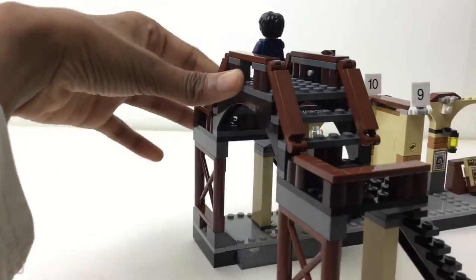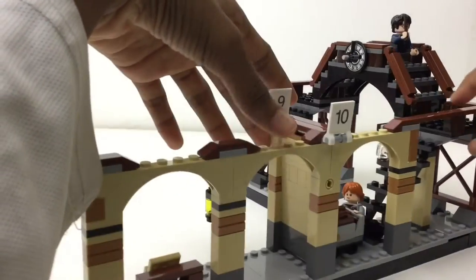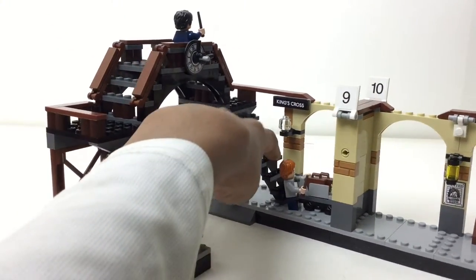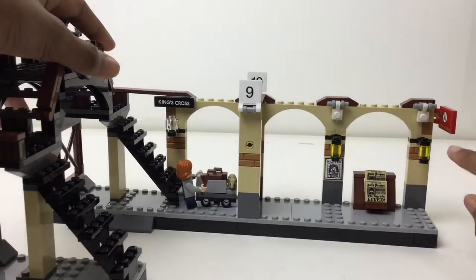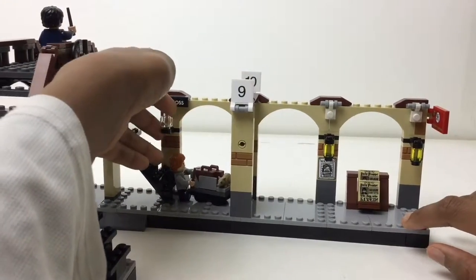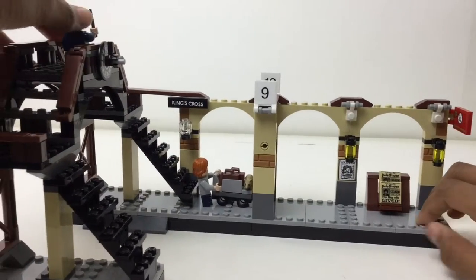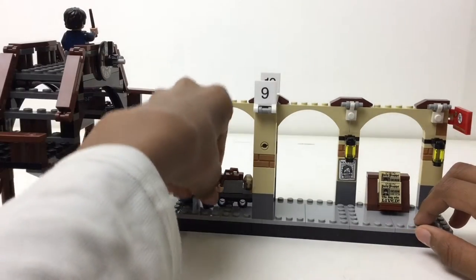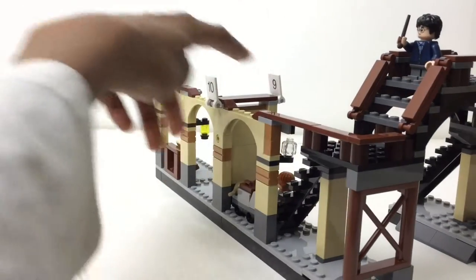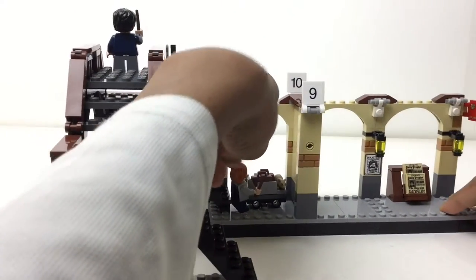Both clock hands can be articulated separately. This is probably set in the third film, given the wanted posters and Professor Lupin, who we'll look at with the figures. There's another staircase going down, and I like how the lanterns changed between the wizarding world and the muggle world. The muggle side uses a minifigure head piece — I actually like that style. 'King's Cross' is a sticker, not printed, and there are stickers for platform nine and ten, including stickers for both sides, which is very nice.